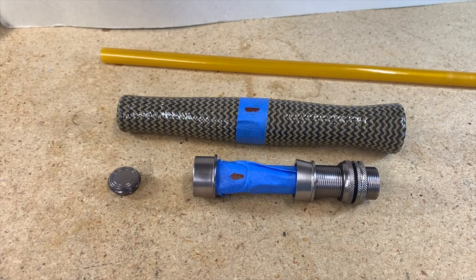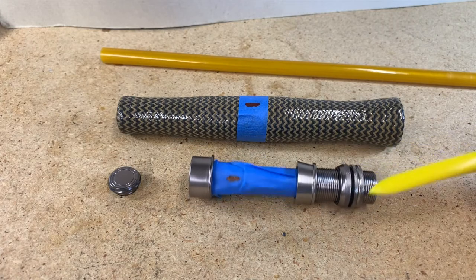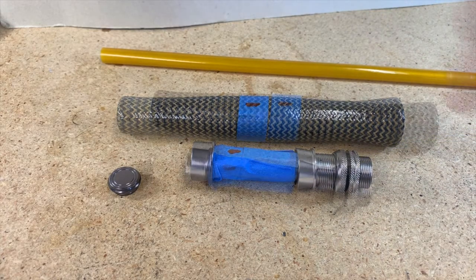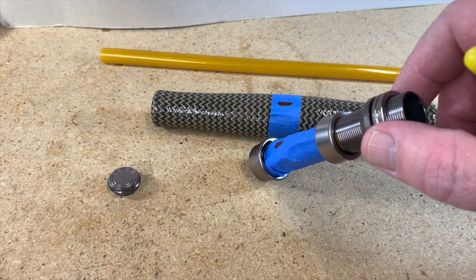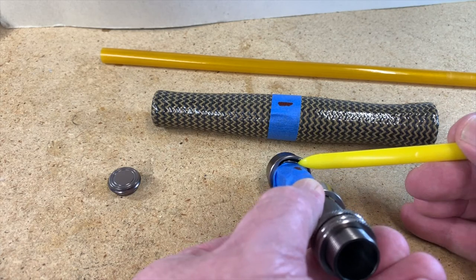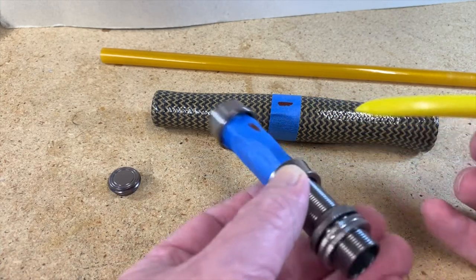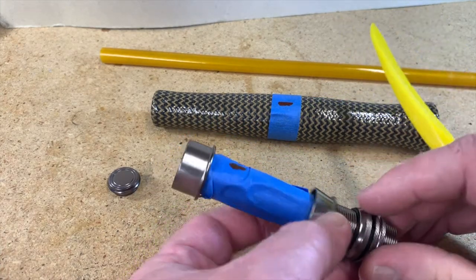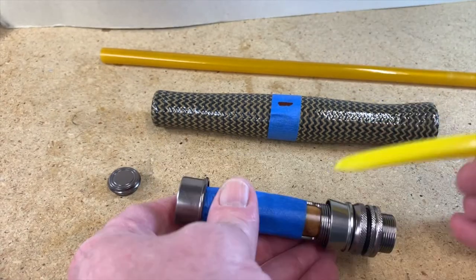I'm going to start with the grip assembly — that would be the grip itself and then the reel seat. The actual reel seat has a top and bottom, and there is a slot for the foot of the reel, so that goes on the bottom. I've marked both of these on the bottom, and I'm probably going to tape these up a little bit more to make sure I don't get epoxy all over the wood insert.